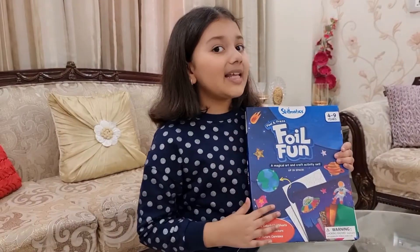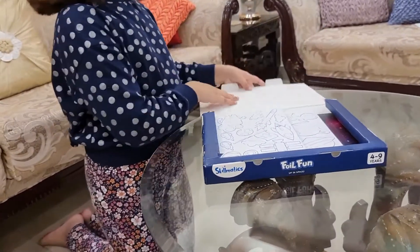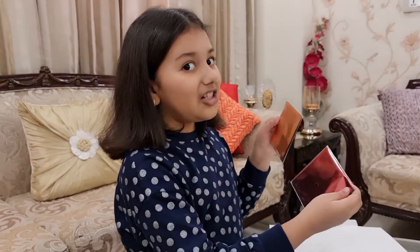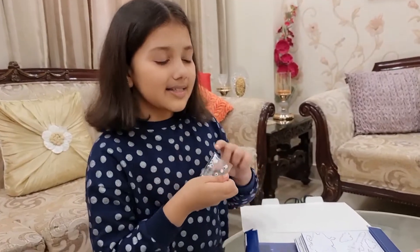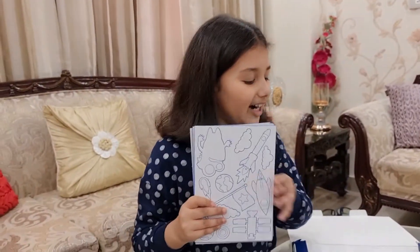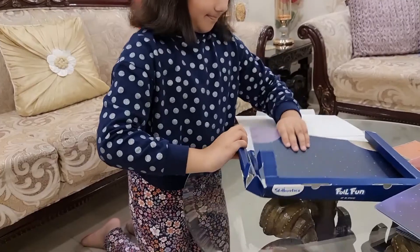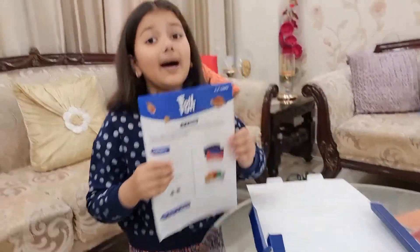We have got the Space Edition. In this, we have got hundreds of colorful foil sheets, Googly Eyes, Foam Stickers, Picture Canvases, and a Manual.